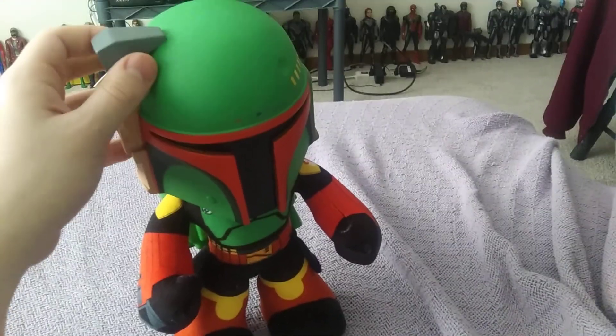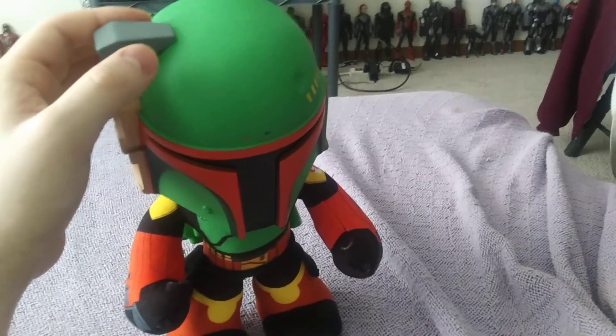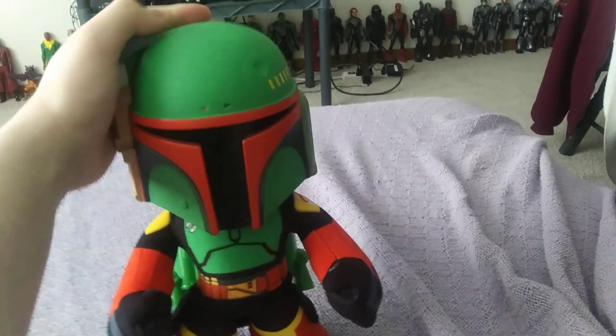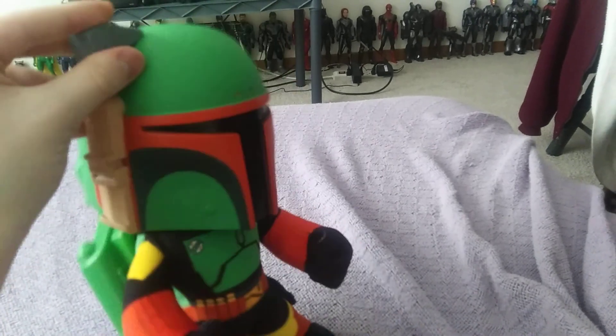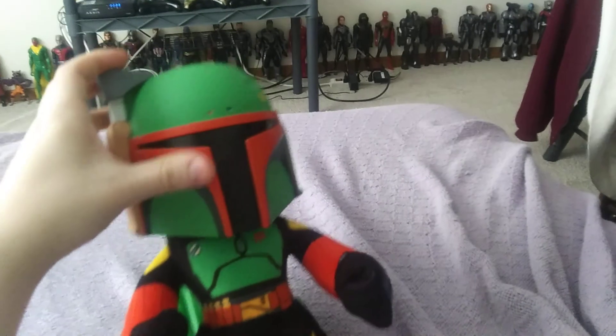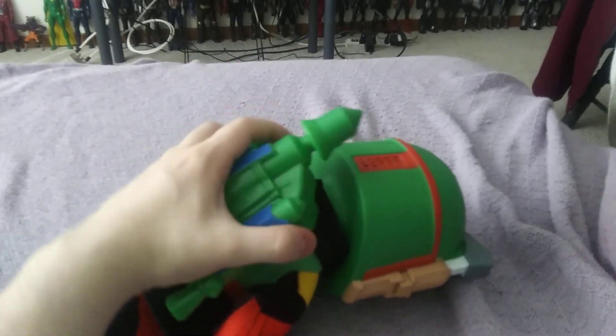Keeping it in the box, you know, because it's big — I'll show you in a bit. But look at this guys, look at Boba Fett — one of my favorite bounty hunters growing up. As you can see, the helmet mold is hard plastic and the rest is plushy. Here's the rocket launcher — this thing falls off pretty easily, but you can take it off.